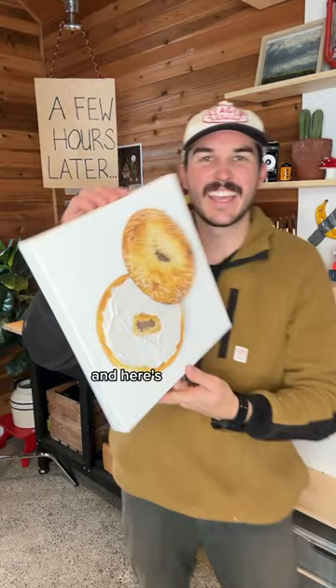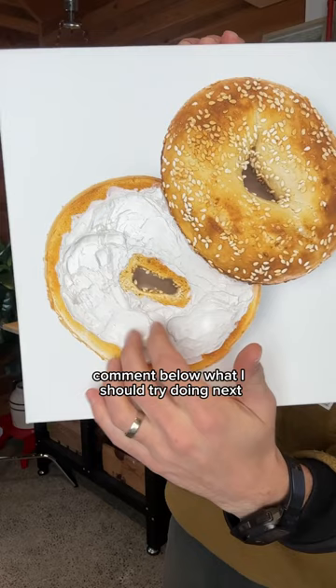Comment below what I should try doing next, because I wanna fill this entire wall with different textured food art.